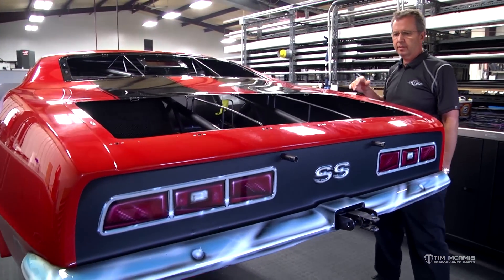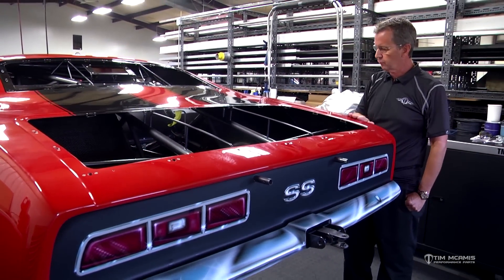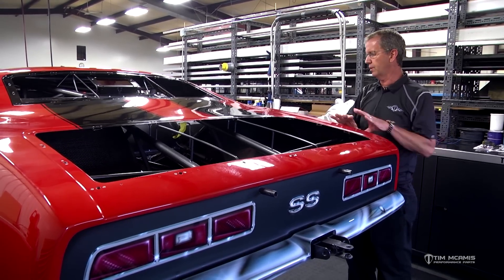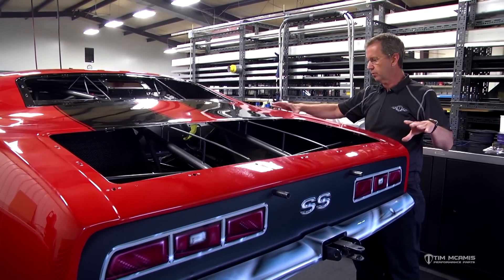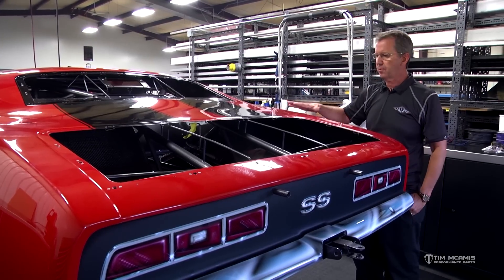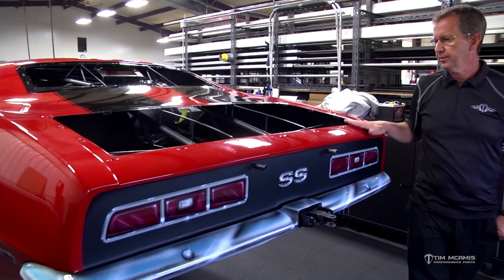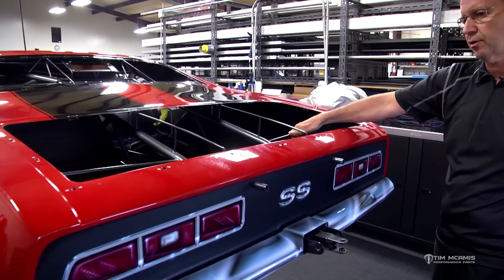We start in the center of the car and work outward so we don't have to go over the top of any of our other work. This is a tedious part — we've got to protect the paint. We have felt that we tape on the quarter panels during the day while the guys are working, just so we don't get any scratches on anything.